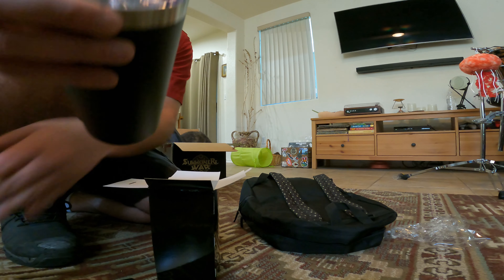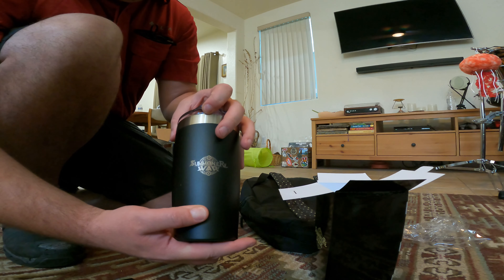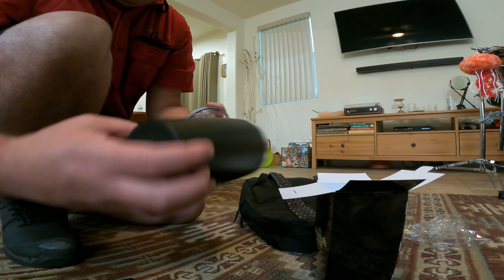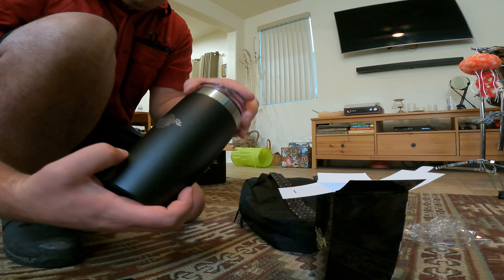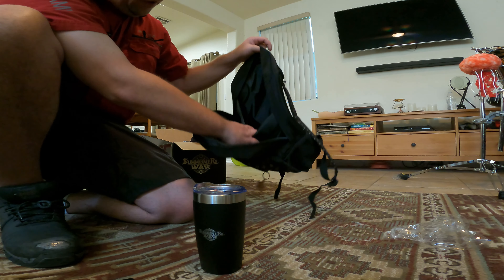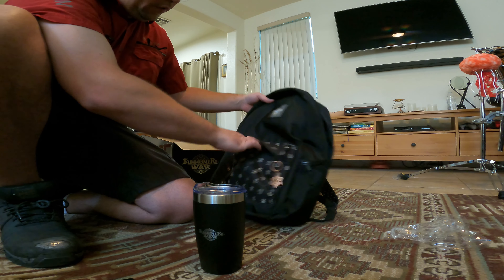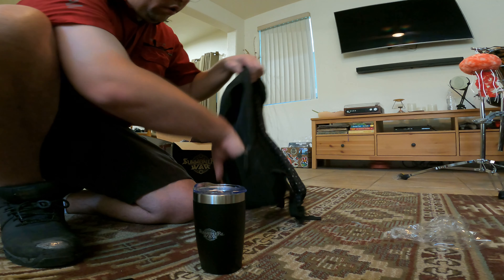Little Summoner's War thermos. Check that out — it opens up. This is one of the ones that doesn't get cold. It says on the bottom: 20 ounce cup. I think that's it — it's all in the bag. Got a little cup; it's pretty nice, actually. It's like a laptop bag — I could use this. Got a little pocket over here. That's nice. Thanks, Summoner's War.